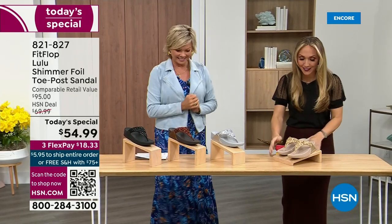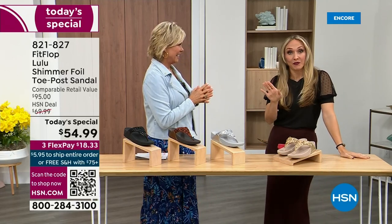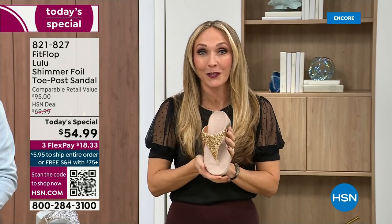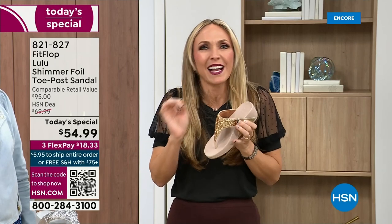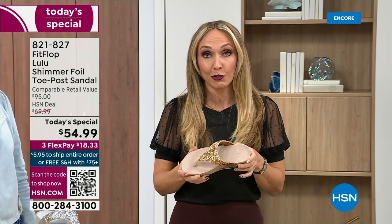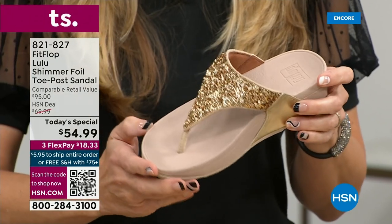Oh my gosh, I am so excited. If we were going to bring you a today's special with FitFlop, we were going to bring it. This is exclusive — all my FitFlop fans who've been waiting, if you're a collector, you can only get this here. All the colors are these brilliant different kinds of neutrals. This particular shoe has that micro wobble board technology that FitFlop is just known for.